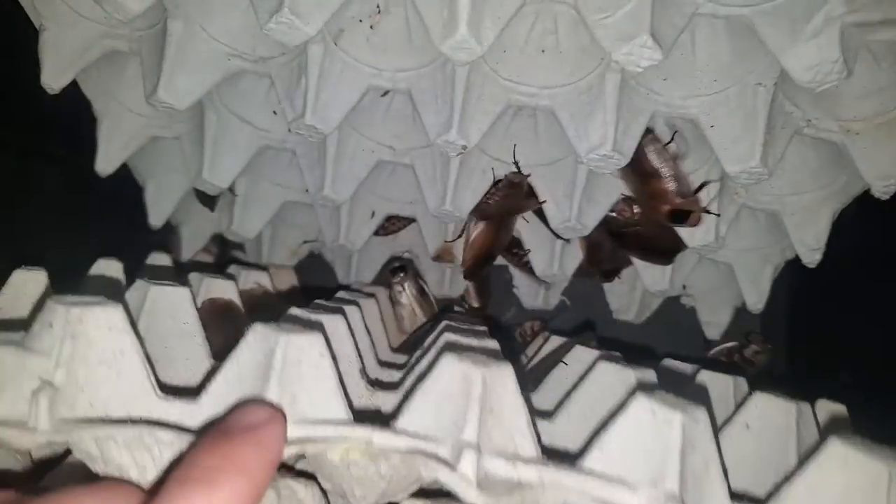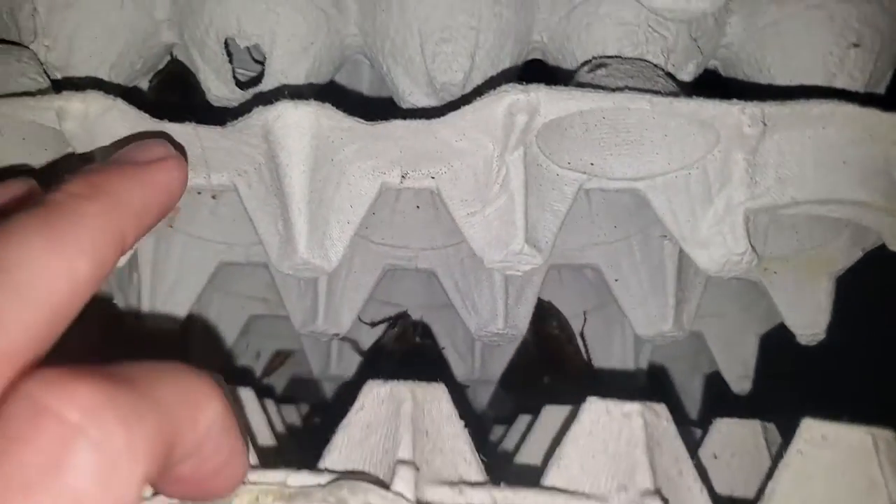Let's start off with adults. Discoid roaches live as adults for about one to one and a half years. In the near year I have had the colony going, I have only lost three adult male roaches, and a few roachlings who did not molt correctly.